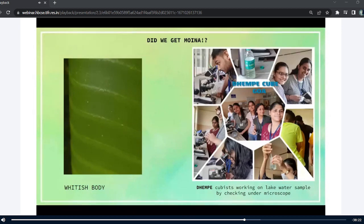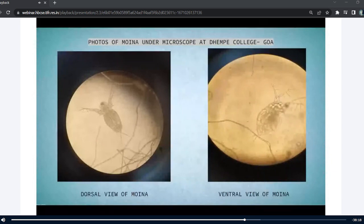So did we get Moina? Yes, we got Moina! Here you can see two pictures — one showing the dorsal view of Moina and another showing the ventral view. In the dorsal view, you can see the eyes, the appendages, the antennas, the apical spines, and the body. Both pictures look so different even though they are of the same organism. At first, even me, my friends, and the teacher were confused about how the slide looked so different. But after reading some papers and checking on Google, we concluded that yes, it is Moina, and the same organism has a dorsal view and a ventral view. This is how we found the Moina in the lake water sample. Thank you.